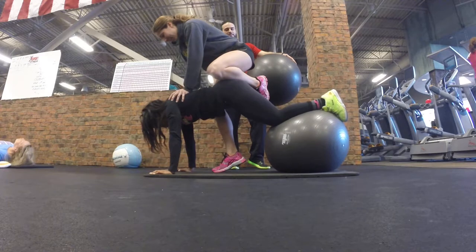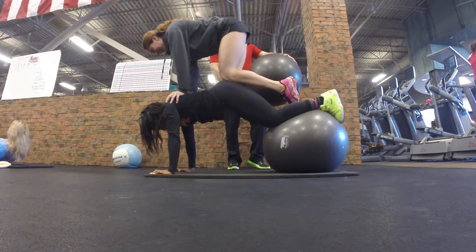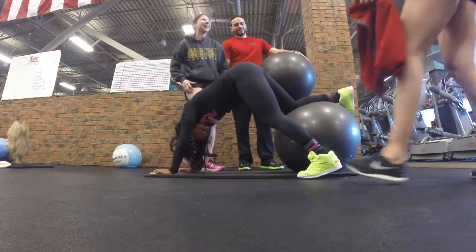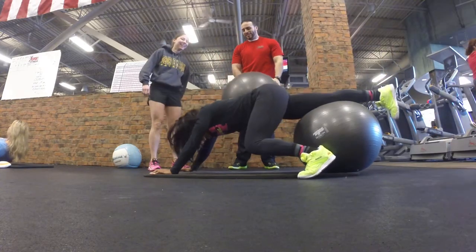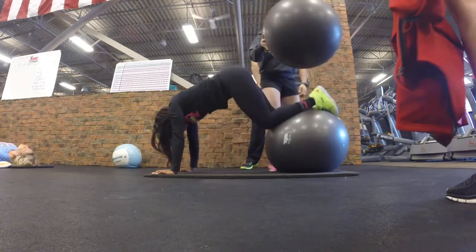Are you got me? Yeah. Where's the ball going? Oh! Oh! Woo! Woo! Put the ball on. Put the ball on there.